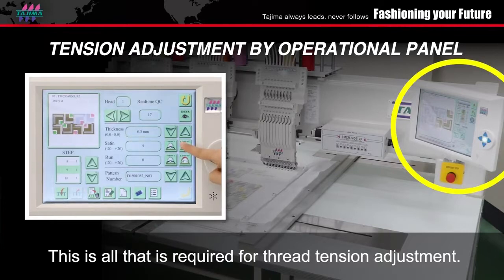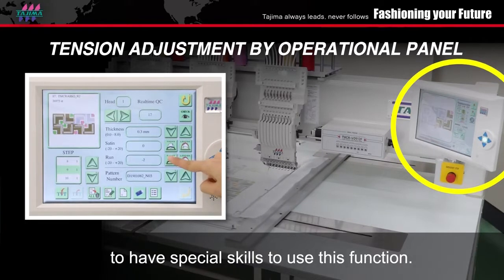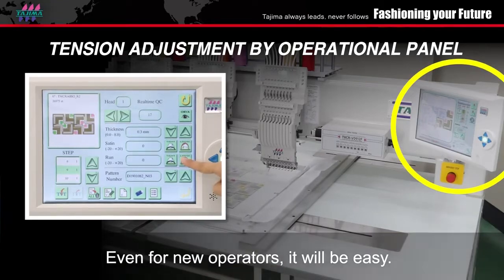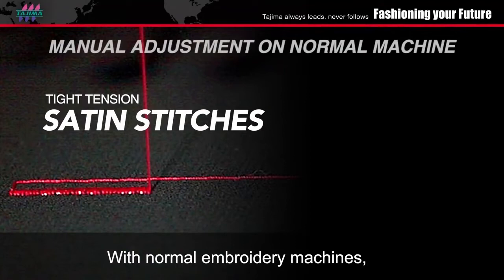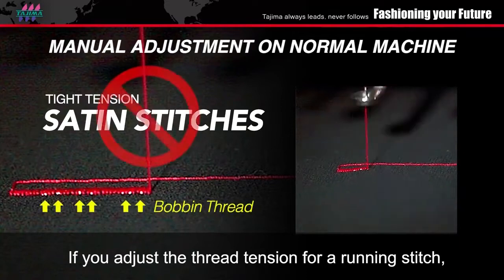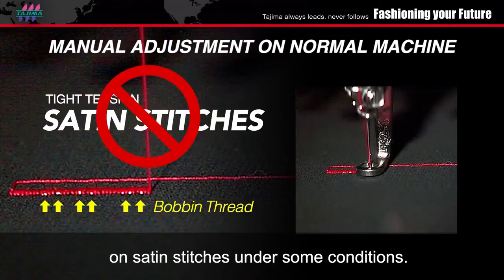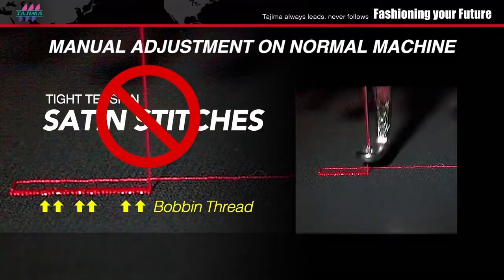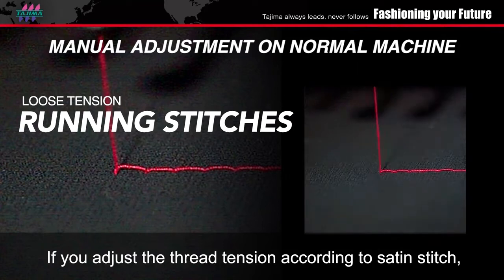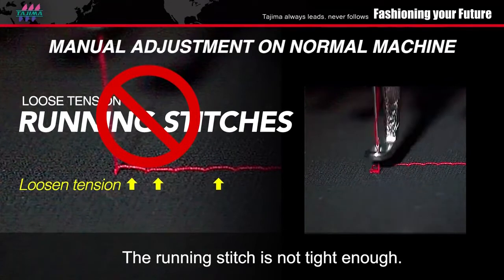This is all that is required for thread tension adjustment; there is no requirement for any of your operators to have special skills to use this function. Even for new operators, it will be easy. With normal embroidery machines, if you adjust thread tension for a running stitch, the bobbin thread comes out on top of the fabric on satin stitches under some conditions. If you adjust the thread tension according to satin stitch, the running stitch is not tight enough.